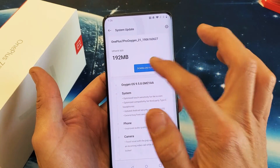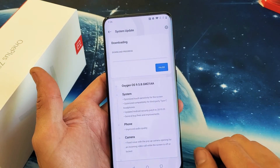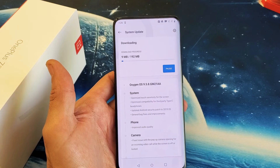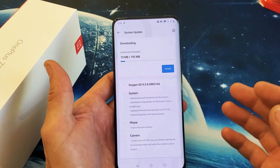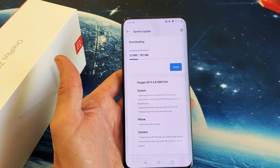Checking for updates. And I do have an update here, so I'm going to download and install. And that's pretty much it. Make sure that you have your Wi-Fi or your mobile data — better to be on Wi-Fi because the software update could be very large.